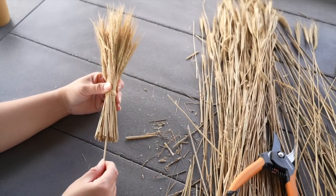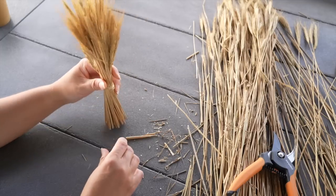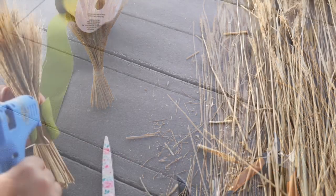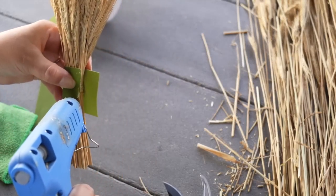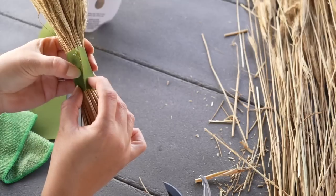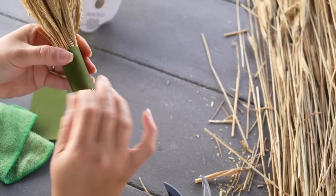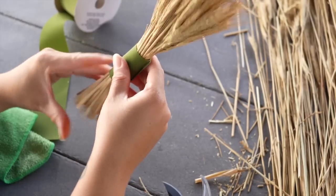I felt it still needed a little more sticks, so I just kept adding more from the bottom until I was happy with how it felt and how it stood. The originals had a type of jute string around them, but I thought it would be nice to add the green velvet ribbon I used in my Christmas in July video so everything could tie in together. I just wrapped it around, hot glued it, and that was it.